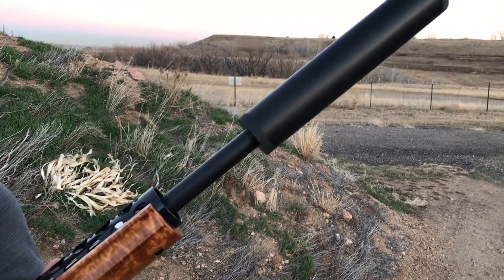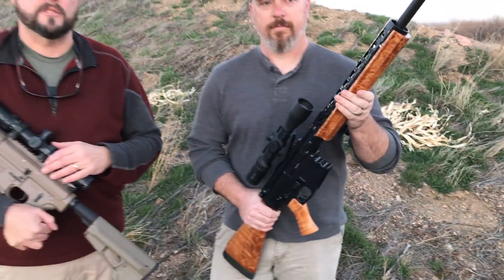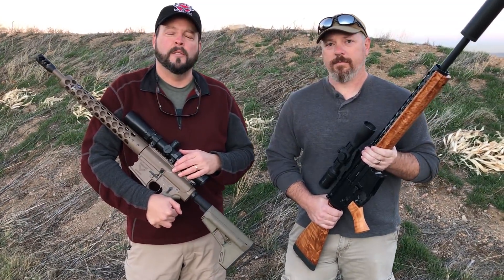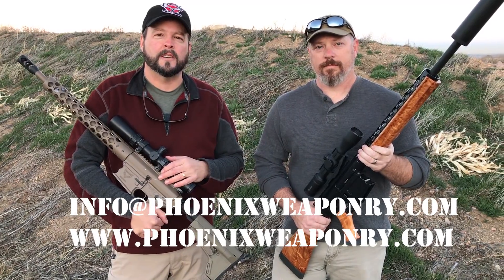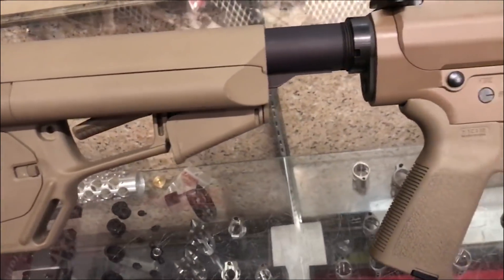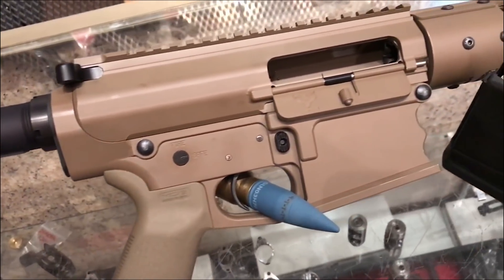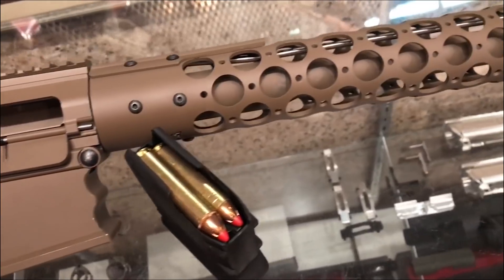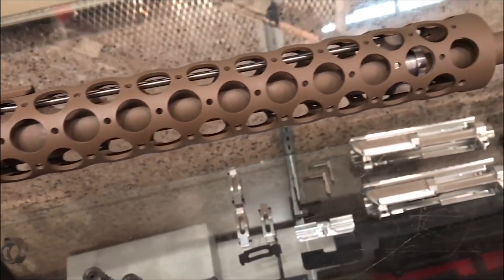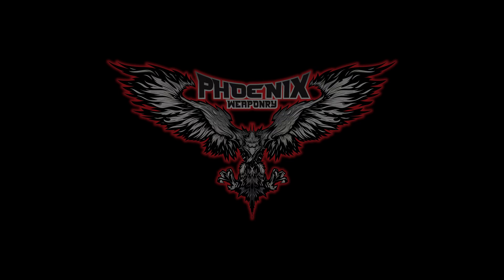Custom barrel on that, as well as running a Phoenix Weaponry suppressor over the front end. If you've got any questions, get a hold of us directly at Phoenix Weaponry at www.phoenixweaponry.com. We'll see you next time.